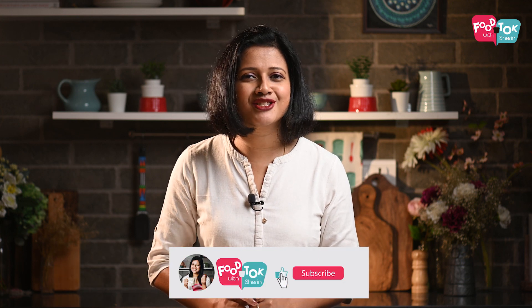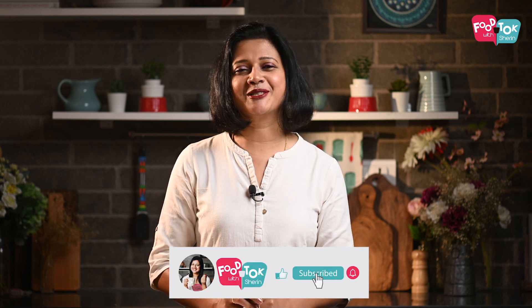Let's quickly check out the recipe of the cinnamon roll cake, but before we do that, don't forget to like, share, and subscribe to my channel. Please do click that tiny bell icon and turn on all notifications — that way you would be the first ones to know whenever I upload a new recipe.